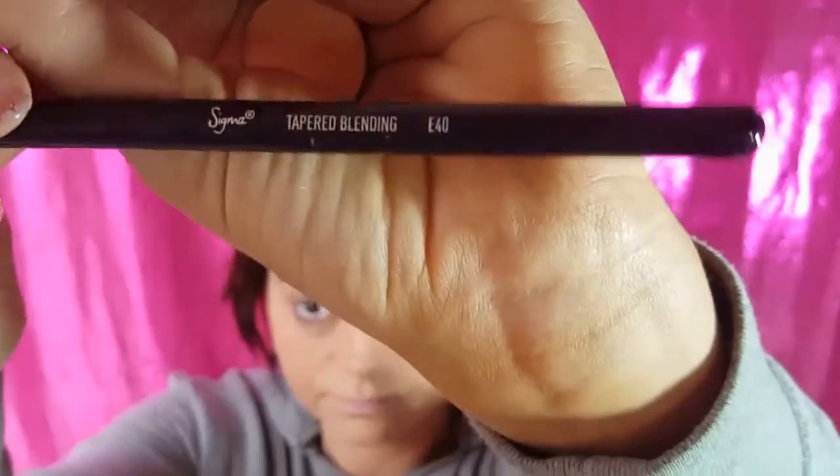We're going to be starting off with Orange Soda by Anastasia, and our E40 Tapered Blending Brush by Sigma. We're going to blend that color right into the crease. It's going to transition our pinks really well, because it's an orange color — obviously, Orange Soda. Just blend it into your crease.